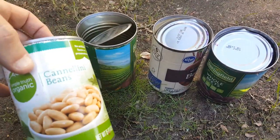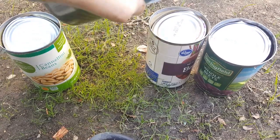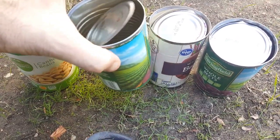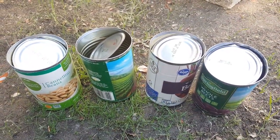Just regular bean cans and whole beet cans. Those are not the soda cans that are soft and thin — this is a pretty heavy tin material. So we'll try it.